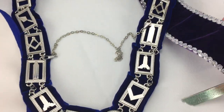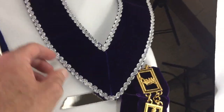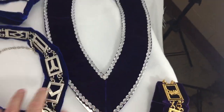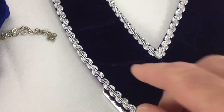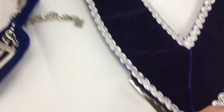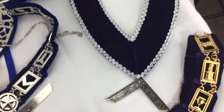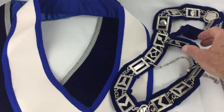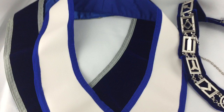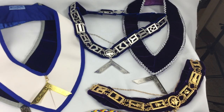And then this is a wonderful collar — I like this one also. It has a nice velvet, I like this trim — it gives it a regal look, and then of course the jewel sits at the bottom of that. So those are our Blue Lodge collars. We have probably two or three more styles that I just couldn't fit on here today.